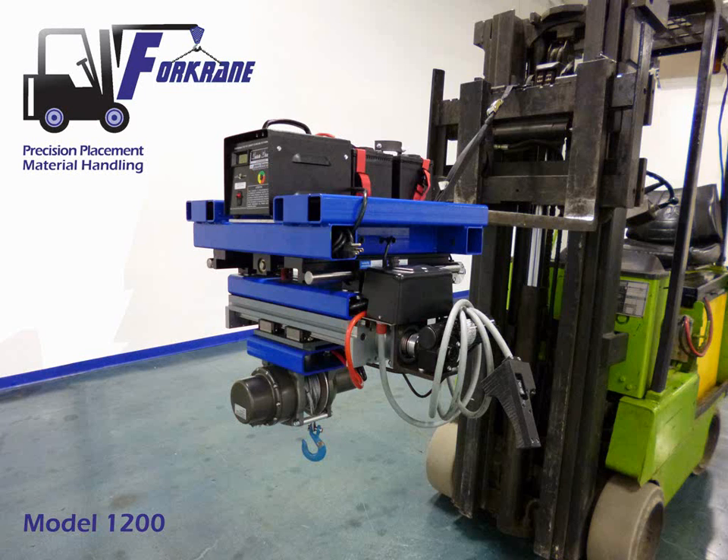Introducing the Fork Crane 1200 Precision Placement Unit for Material Handling — the only forklift-mounted portable overhead crane that offers true 4 degrees of freedom, precise placement control for heavy objects that need to be transported, lowered, and aligned within an exact location.